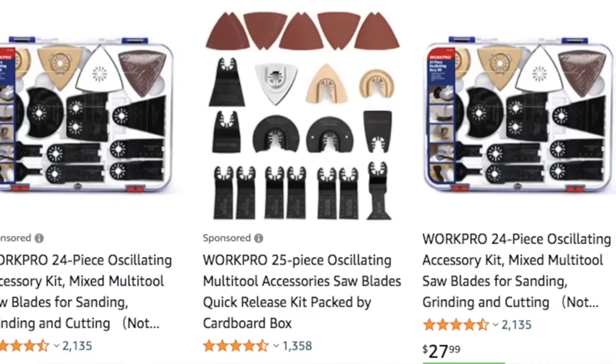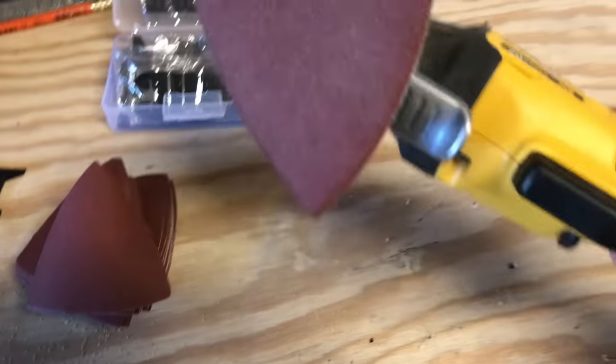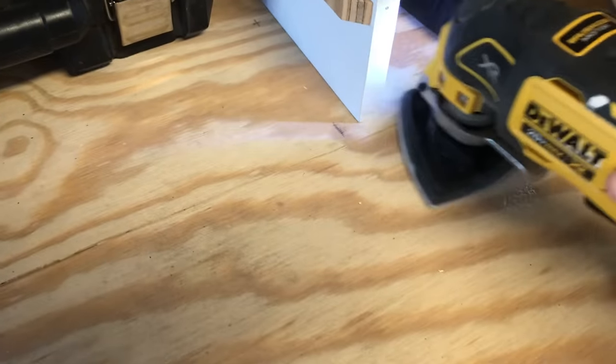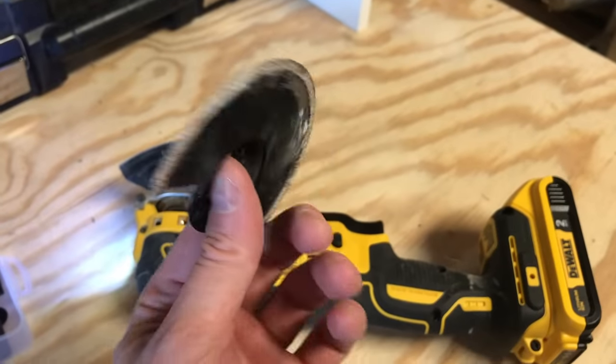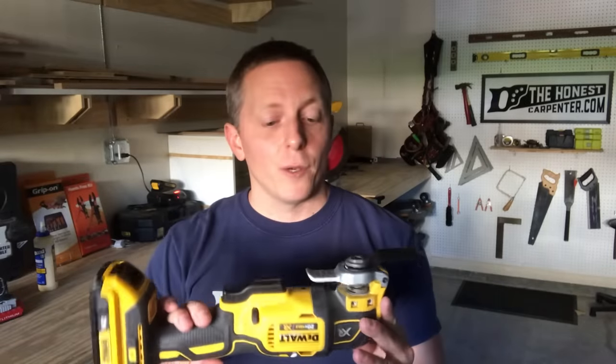Much like a Dremel tool, it has dozens of other attachments. There are sanding bits, which are great for working into finished corners that palm sanders just can't get into. They also have scraping bits and grout cutting bits, which you can use for tile work or taking up chipped paint. More of these bits come out all the time and they're all really helpful to have. But when it comes down to it, for me, this thing is first and foremost a saw.